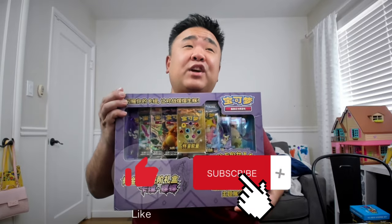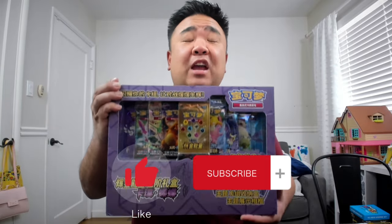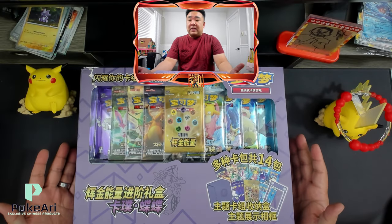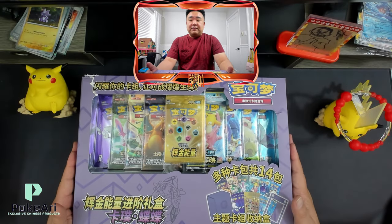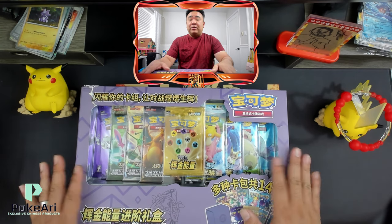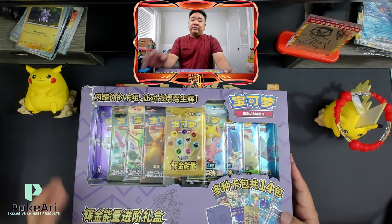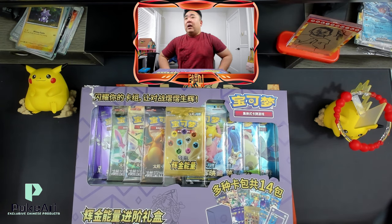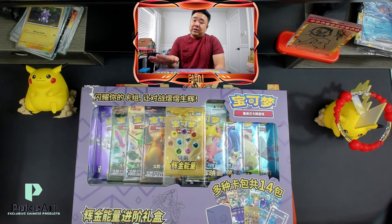Today we're opening the Simplified Chinese Pokémon Advanced Energy Gift Set. Let's dive deep into it. This is a special set from China. Included in here are two energy packs. I believe you're guaranteed an energy card, and there is a chance to get a rainbow card. So that's pretty rare.